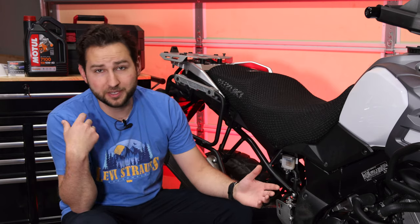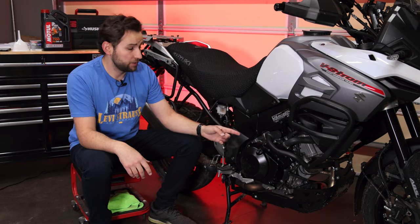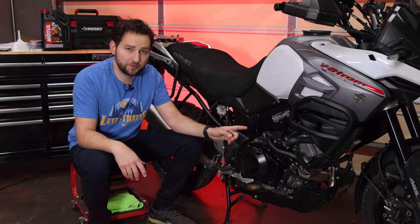Hey, welcome back to 1L80V. My name is Yev. We're going to be doing an oil change on my 2018 Suzuki V-Strom 1000.